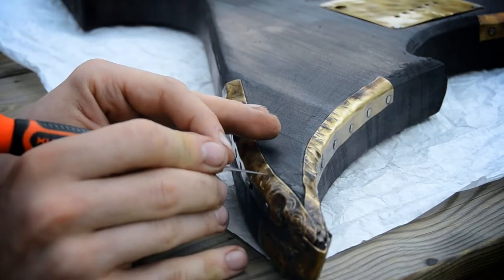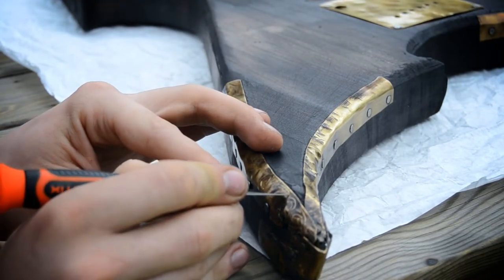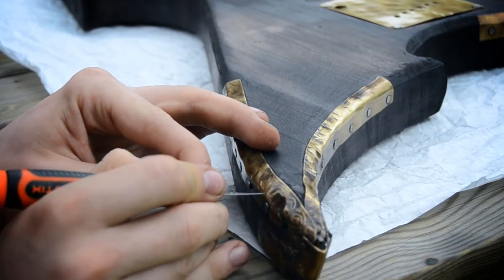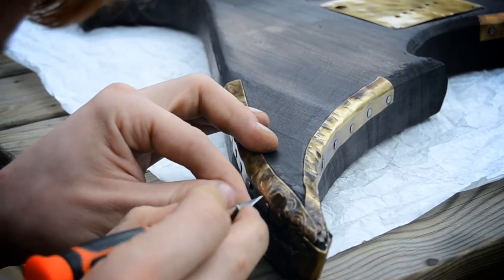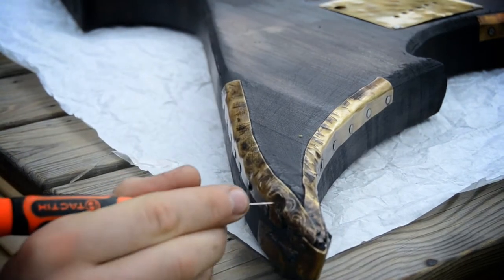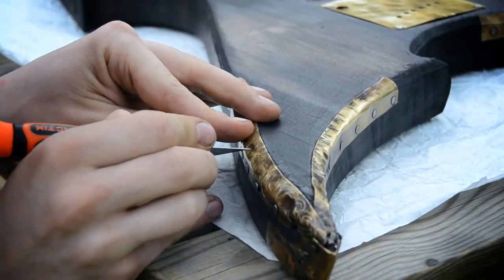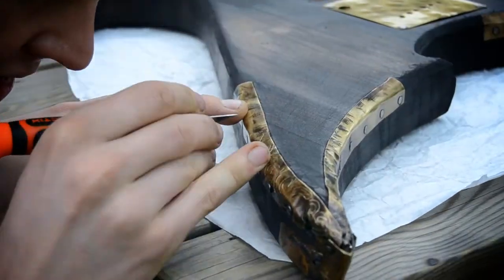And then later going with the Dremel and really engraving those into the brass itself. Seeing as this is more of a scratching-the-brass sort of thing, it helps me kind of see a little better what the entire thing will look like.